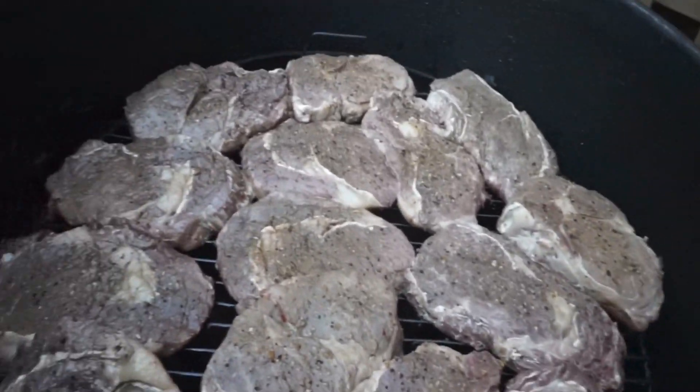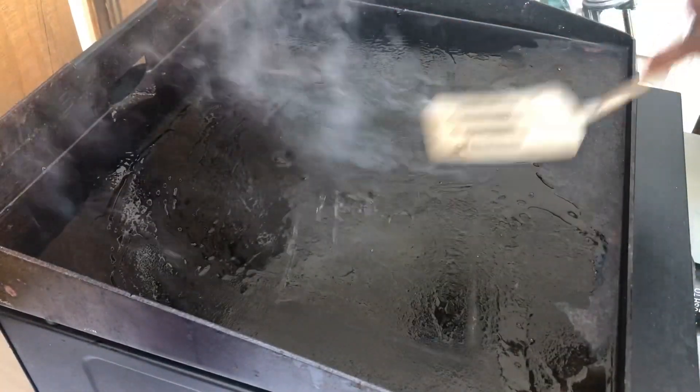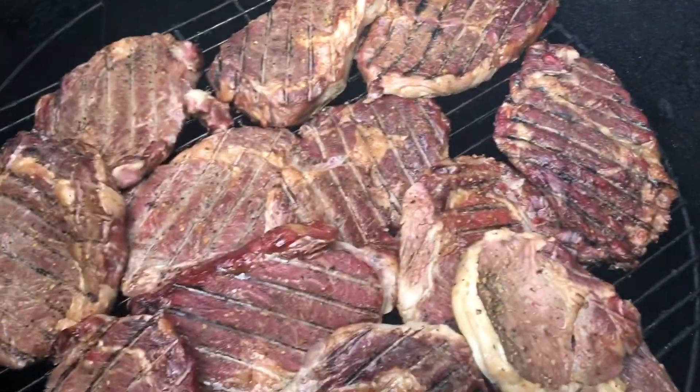Our ribeyes have been on a total of 40 minutes. Now it's time to take them off and get them seared up. I have a combination of grape seed oil and avocado oil on this griddle. Beautiful smoke bath — see how that smoke has turned them a little bit? That's what you want to see before you put them on the grill.